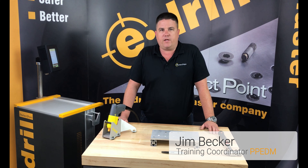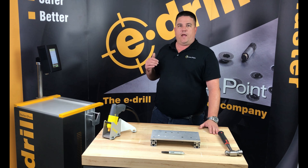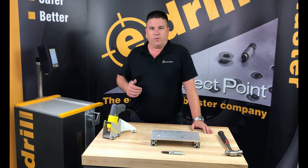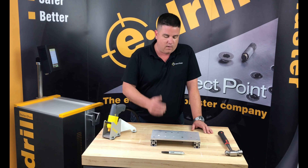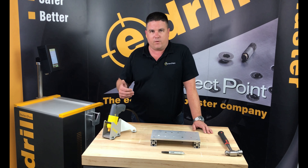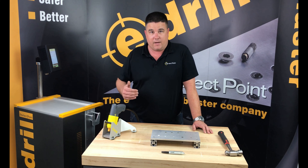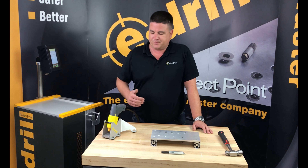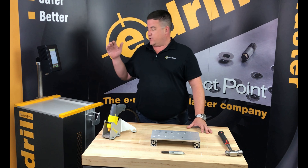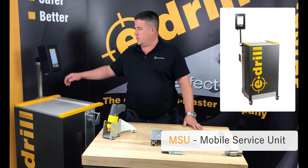In this section we're going to talk about how the e-drill system works. E-drill is the world's first handheld electro discharge machining tool that was specifically designed to remove the hardest aerospace fasteners. It has several main components which we're going to go through in several lessons in this training segment, but in this segment we're going to talk about how it works. E-drill is controlled by an onboard computer on the power cart, also called the mobile service unit.